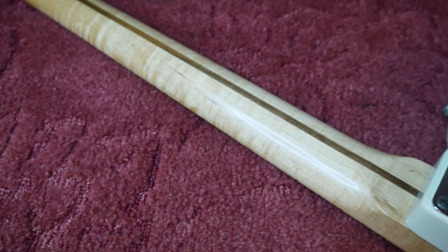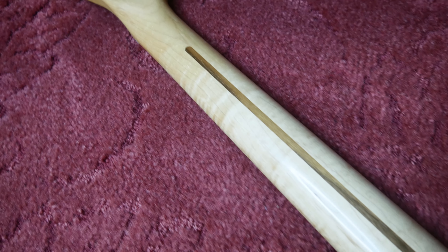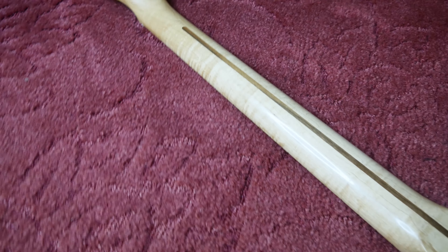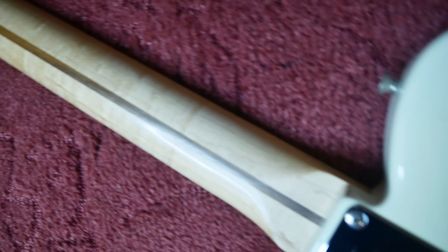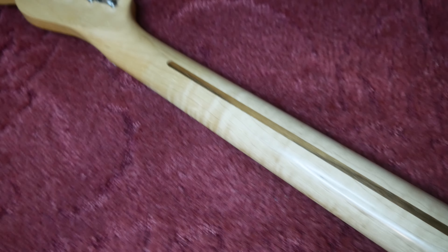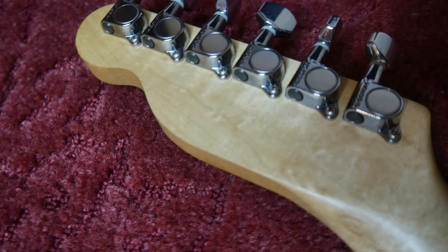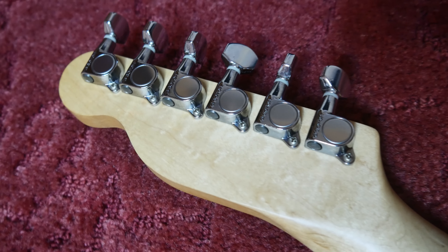Now let's look at this gorgeous figured neck — it's absolutely stunning. I'm not sure the camera is fully doing it justice, but hopefully the photos will clarify what it looks like in the flesh. Down the other side the neck is very clean with no discernible blemishes. I really like the neck tint too — it's not that orangey yellow but a nice light tint, more like how they would have come new in the '50s. To round it off there's a nice little bird's eye fleck in the headstock.